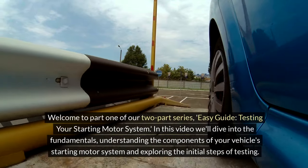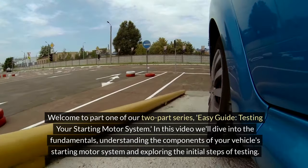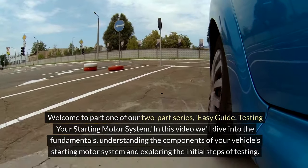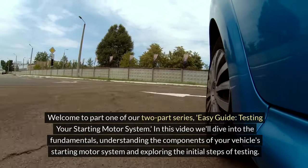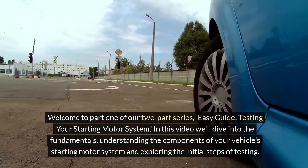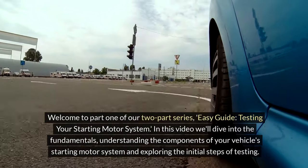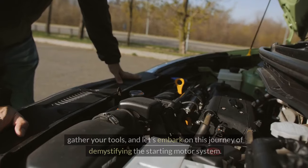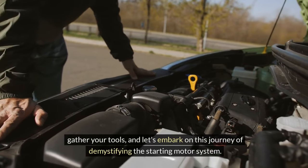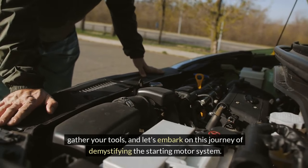Welcome to part one of our two-part series: Easy Guide — Testing Your Starting Motor System. In this video, we'll dive into the fundamentals, understanding the components of your vehicle's starting motor system and exploring the initial steps of testing. If you've ever been curious about troubleshooting your car's starting issues, you're in the right place. Gather your tools, and let's embark on this journey of demystifying the starting motor system.